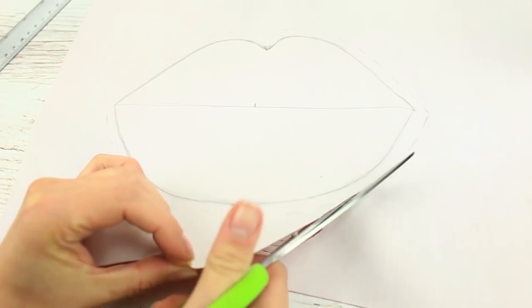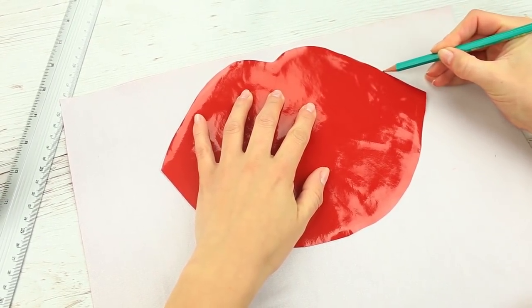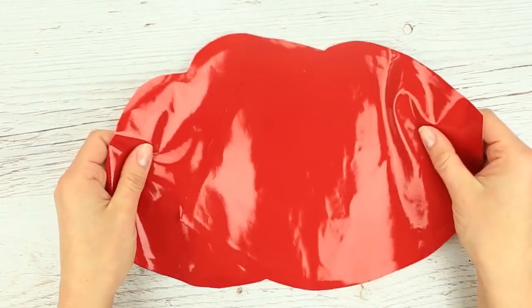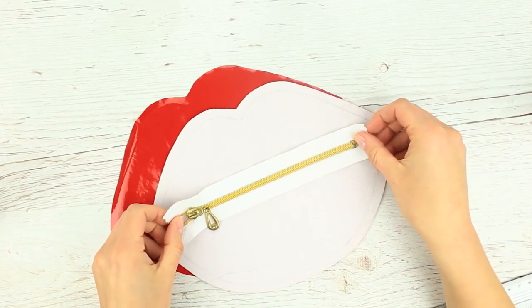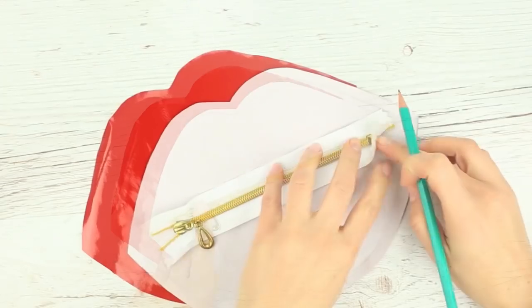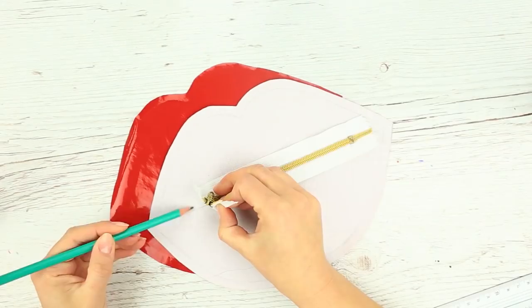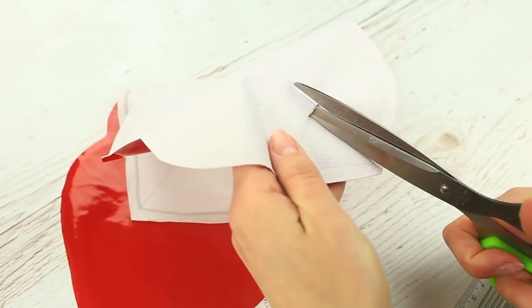Cut it out and make another of the same detail by tracing the cutout. We'll install a zipper on one side — we've taken an 8-inch white and gold zipper. Mark the zipper ends and cut down, making T-shaped cuts at the ends.